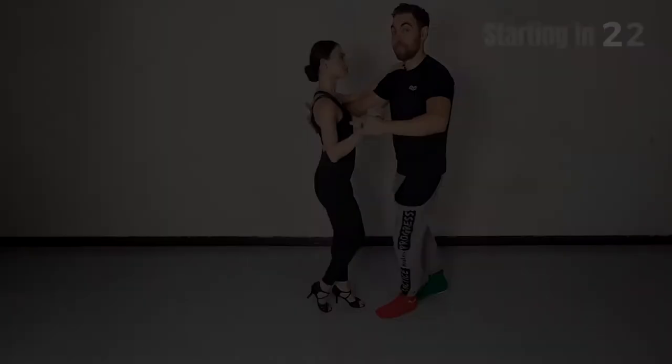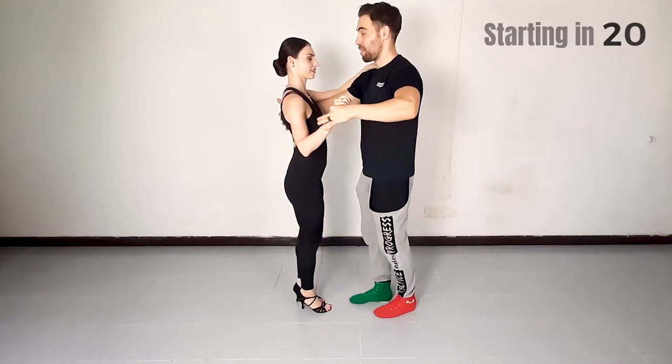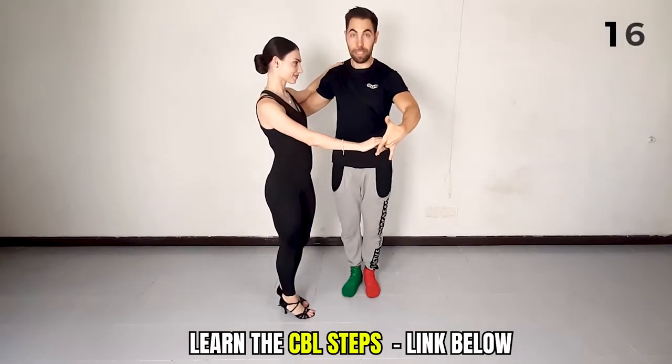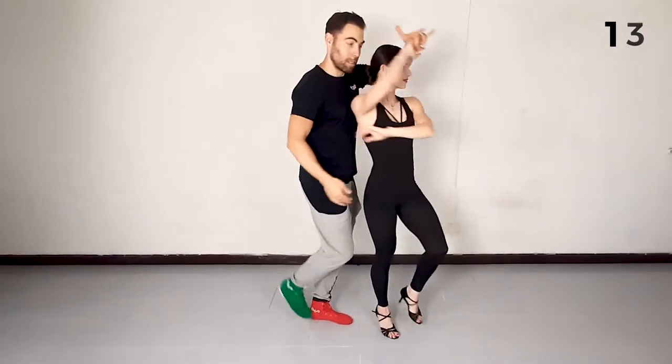Combo number one. We'll start with cross body lead steps, leading the traveling left turn, opening on three, leading her forward, then turning her in to the left.